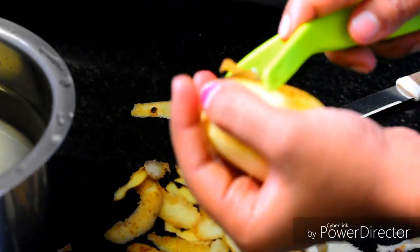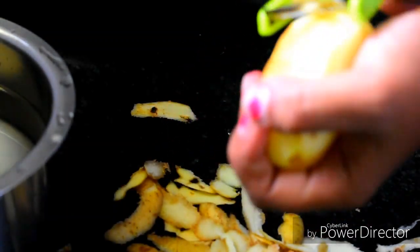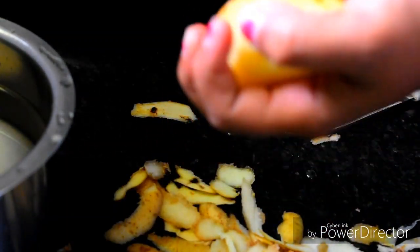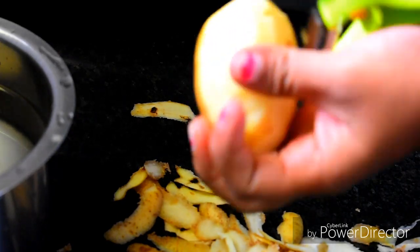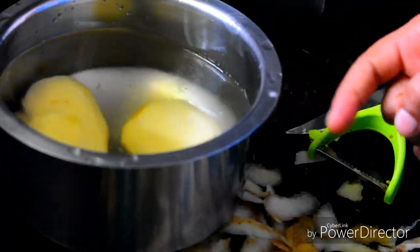I like to peel it. I will use it to make a skin peel. Now I will wash it in two layers — we have to clean and wash it well.